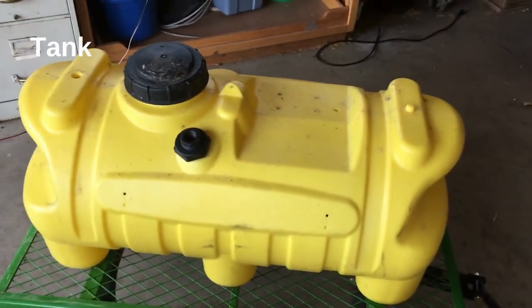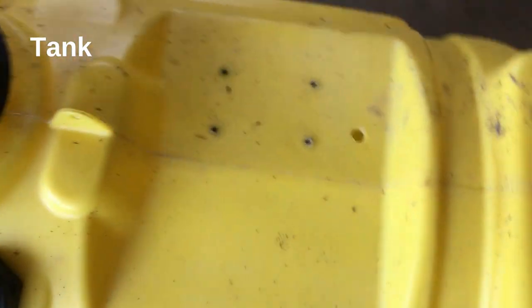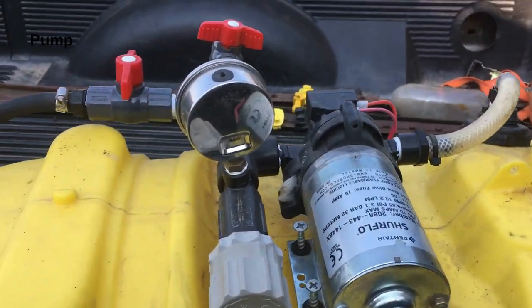The tank is the largest piece of the puzzle. While it may seem straightforward, there are more things to consider when choosing a tank than the number of gallons it will hold. Polyethylene tanks are the most common plastic tank used for sprayers — they provide UV protection and are compatible with a wide range of chemicals, including many pesticides, herbicides, and fertilizers.